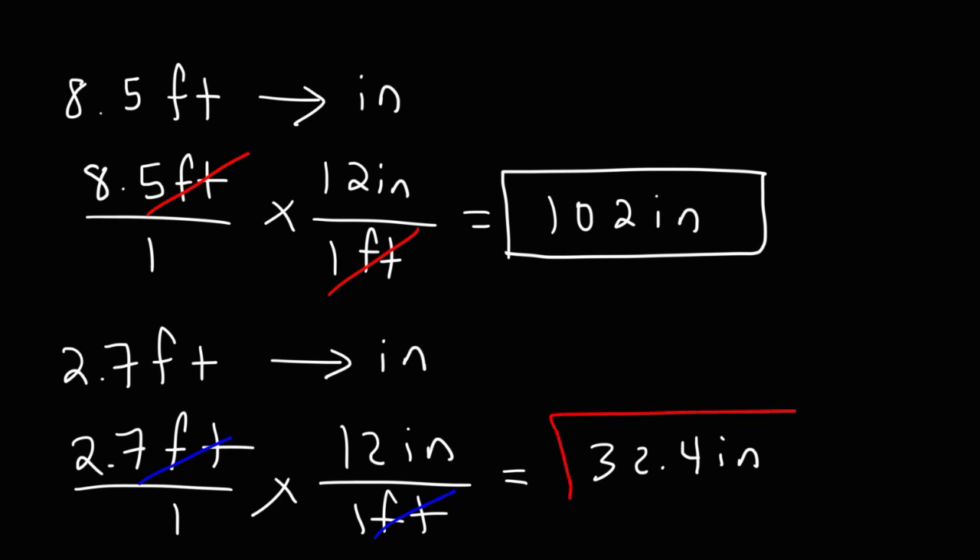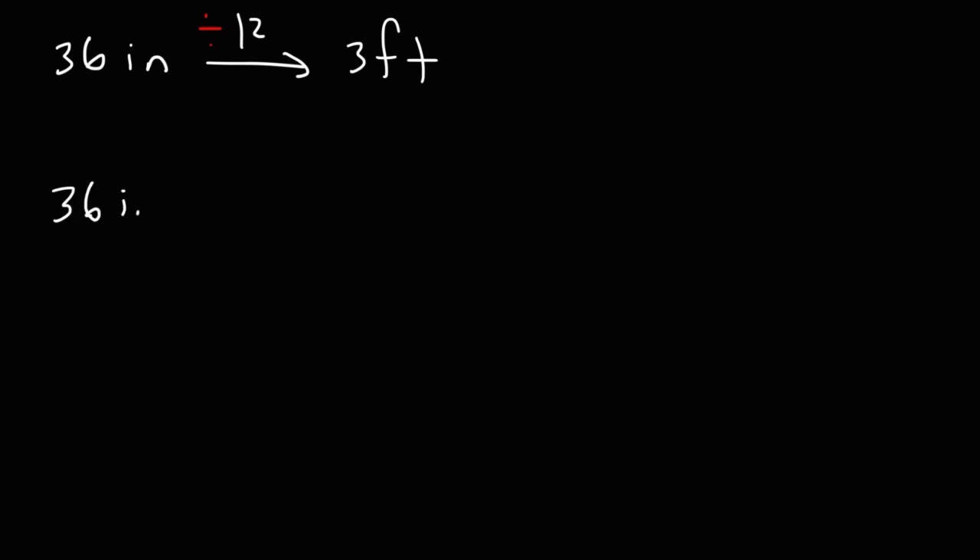Now let's talk about going the other way — from inches to feet. Let's say we have 36 inches; how can we convert that to feet? Going from inches to feet, we need to divide by 12, so the answer is going to be 3 feet.